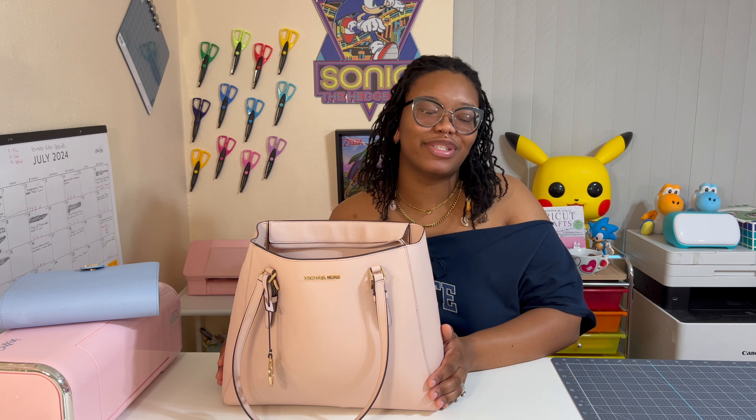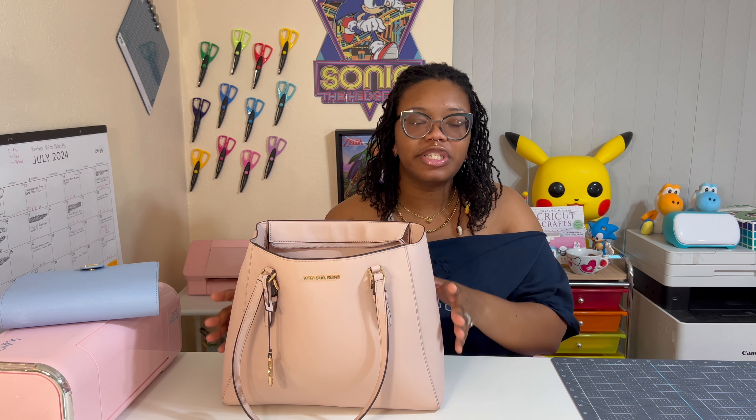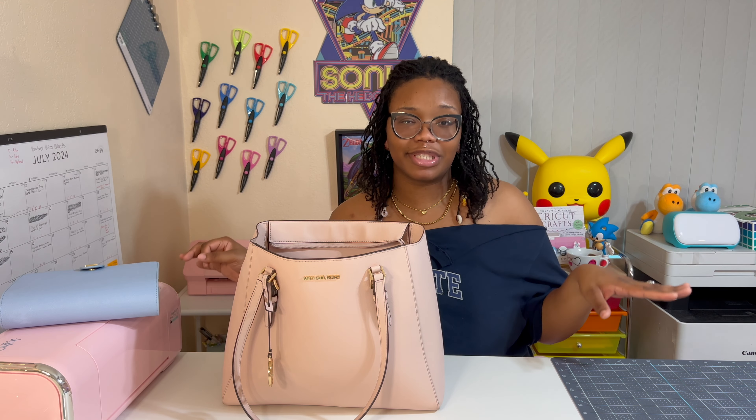First off, I'm a small bag girly — I usually carry small bags. But my husband for last Christmas gave me a gift card to Michael Kors because he knows I like that brand, and I went shopping and decided to try something different and get large-size bags. So I do have now like three or four large bags, but I still have like ten small bags. I still love small bags, but I haven't been using them lately because I've been overfilling this bag. If you're coming from a small bag to a big bag, you're gonna fill it up.